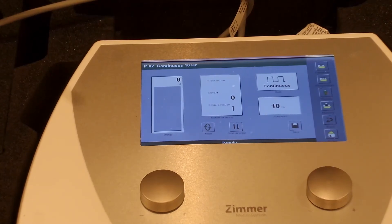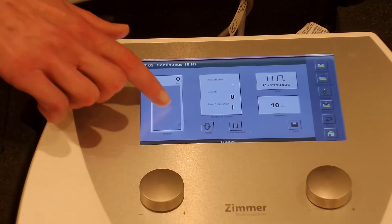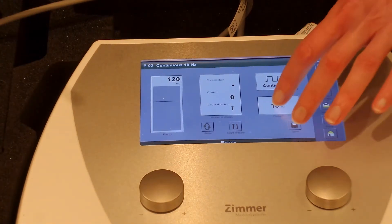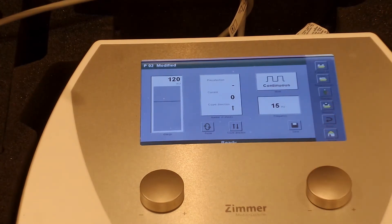These are the settings for lateral epicondylitis, or tennis elbow. We're going to take the energy level to 120 mJ, the pulse rate to 15, and the shocks to 1500.